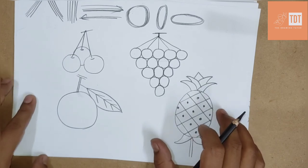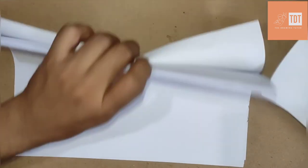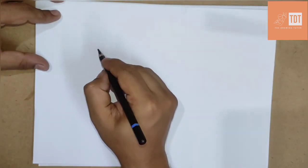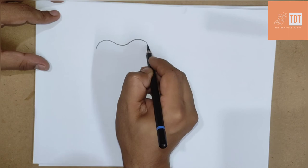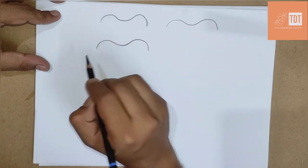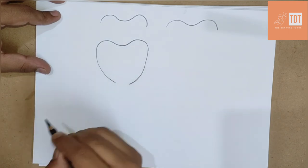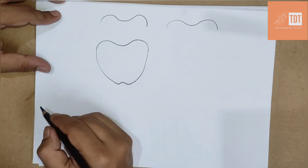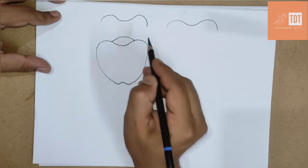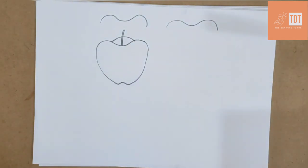The next fruit we will draw is an apple. To draw an apple, draw a curve like this — it's very simple, you can try it. Just practice it like this; every time I can draw it and you can too. After that, from here one curve, here one curve, and in the middle like this. Here also the same curve, and here also the same curve. One curve, and in the center two slanting or curved lines like this.